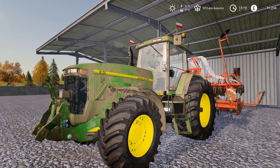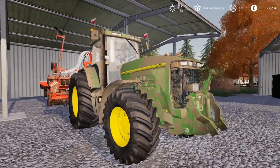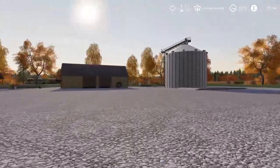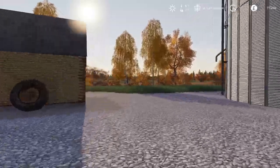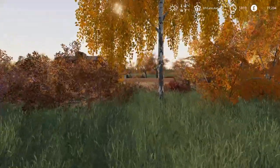Hello everybody and welcome back to Poland. We are going to continue with the lettuce harvest today, but at the same time it would be good to have a worker putting in the new crop. We have the field just over here which was harvested about two or three episodes ago, and it would be good to get at least one tractor working putting in the crop for next year.